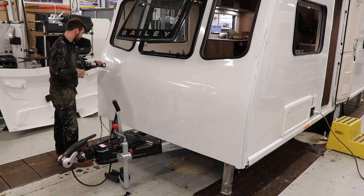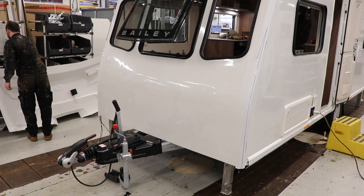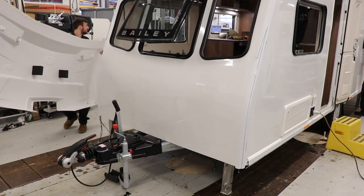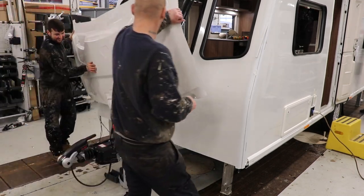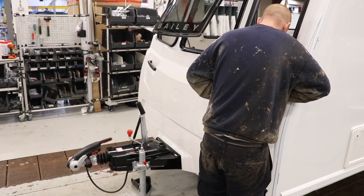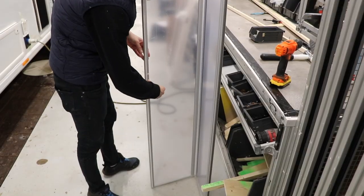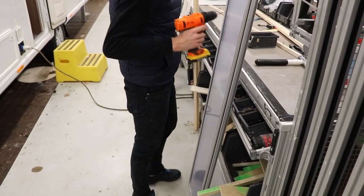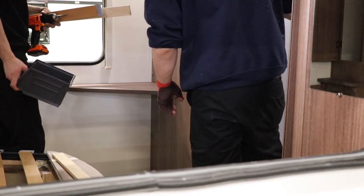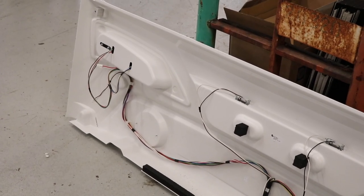Next, the front panel is prepared ready for installation. Sealant is added where the grab handles bolt through the panel, and the lower molding is placed temporarily while the fixings for the grab handles are secured. While this continues, even more internal fixtures are being added — this time the shower screen is being prepared and installed. Shelves, TV outlets, and pelmets are finished off in the bedroom, while outside the rear panel and light clusters are being installed.